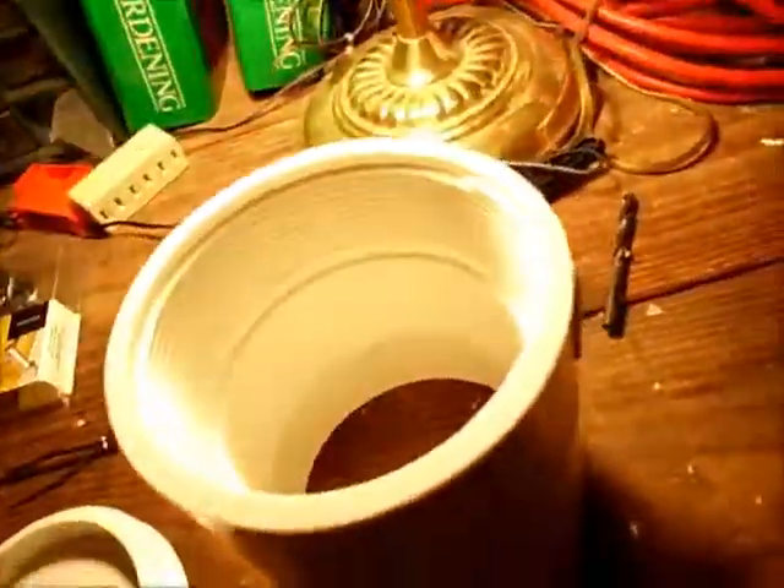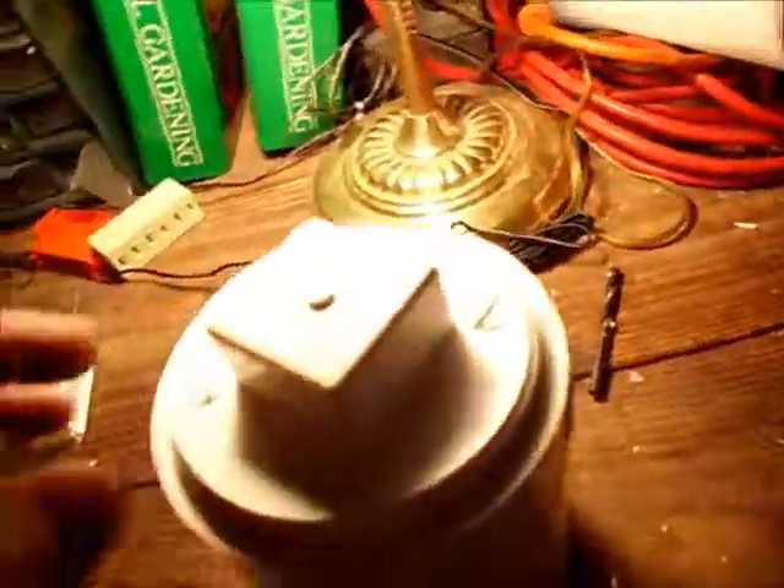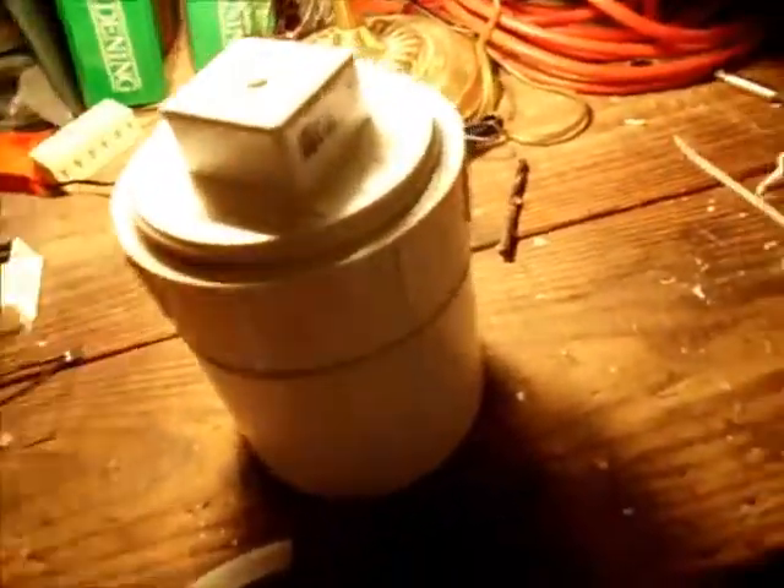I'm going to take this PVC pipe and the fiber fill is going to go inside this pipe — it's a 4-inch pipe, about 24 inches tall. On the bottom side there is going to be this flange right here; the pipe is going to sit right here and on the bottom it's threaded. The goal is that this is going to be the access point — I'll be able to reach up in here, pull out the old fiber fill, and put in the new stuff.